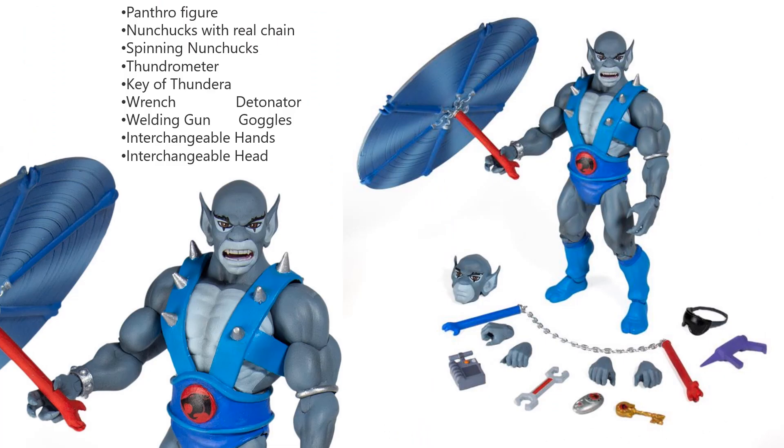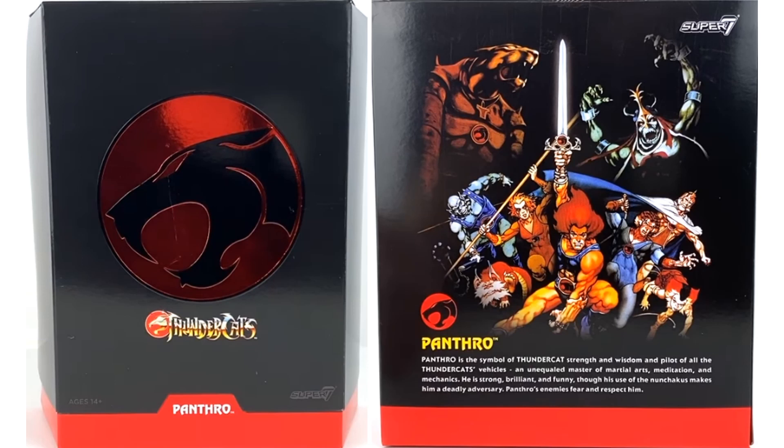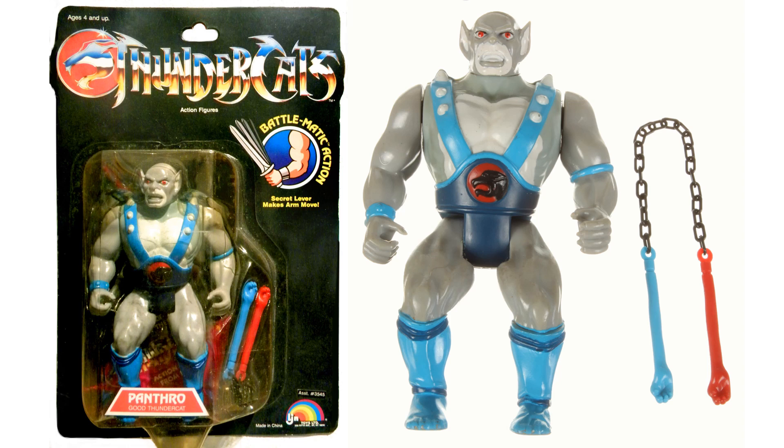Here's our Panthro figure with his nunchucks with a real chain, his spinning nunchucks, his Thundrometer, his Key of Thundera, his wrench, welding gun, goggles, detonator, communicator, interchangeable hands, and interchangeable head. Here's the mailer for Panthro and Panthro in package front and side. Here's the back of the package and the slip cover on top — you can pause it to read what Panthro's package says. And here's that original LJN Panthro with his nunchucks.